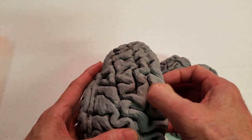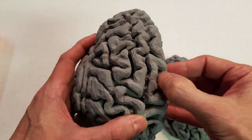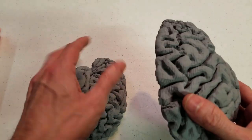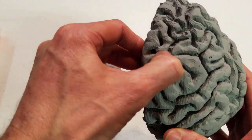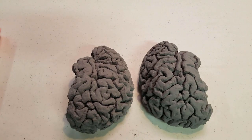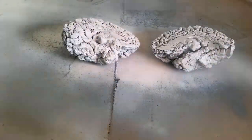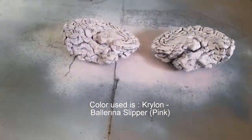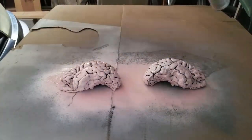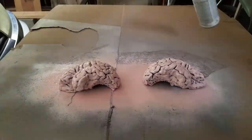I noticed a couple of spots where I didn't get all of the support material out yet, so I'll just pick that out really quick. The primer really helps show all that. I'll take care of that and then go ahead and put the paint on.